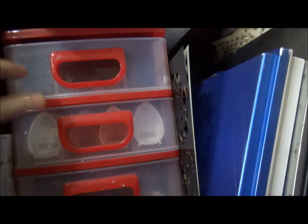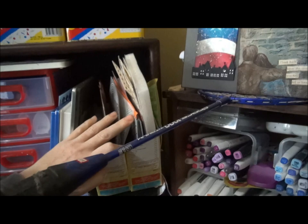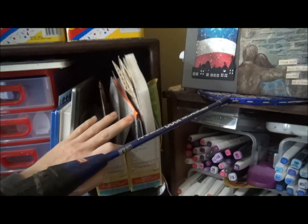In this drawer unit I have some watercolor markers, some chalk pads, and my collection of gelatos. This is my fancy stencil storage — it's made out of two powdered milk boxes.